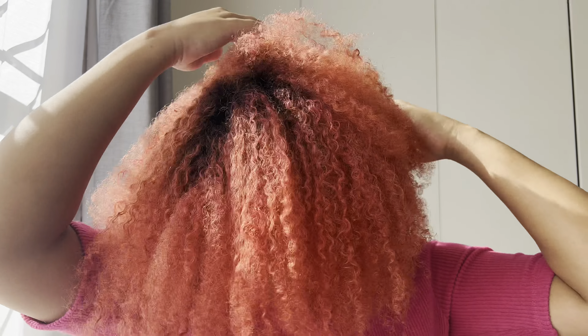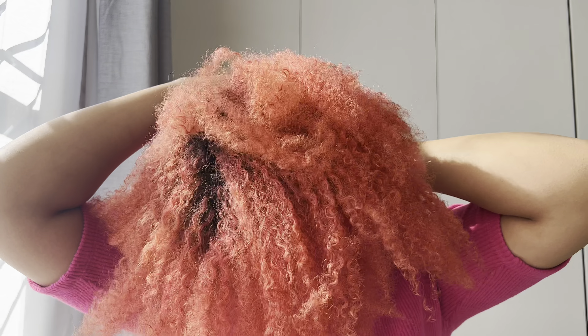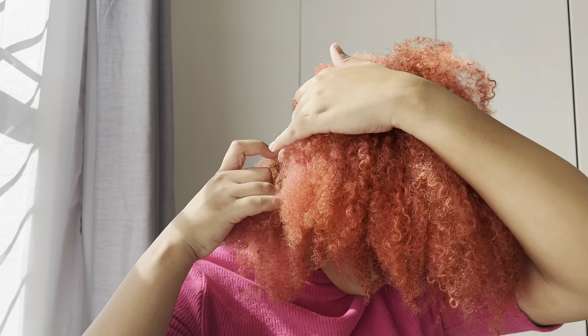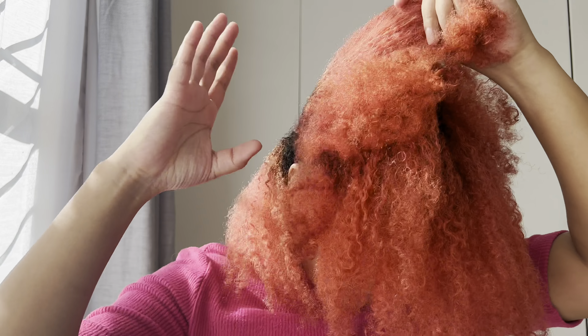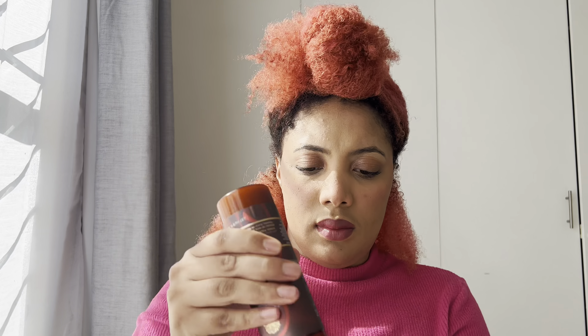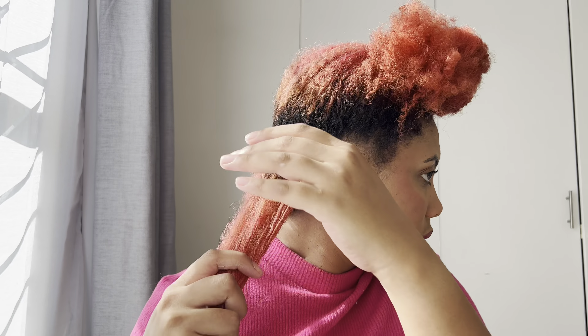As always, I start on clean freshly washed hair. For this hairstyle I decided to first blow dry my hair before installing, just to make it a bit easier. I'm using the As I Am leave-in conditioner to keep my hair moisturized before applying heat and while it's in the protective hairstyle.